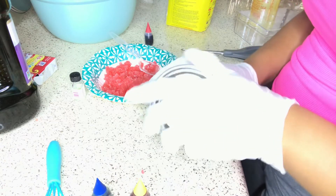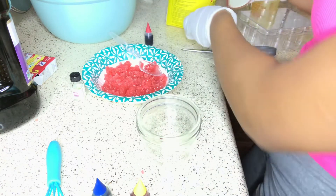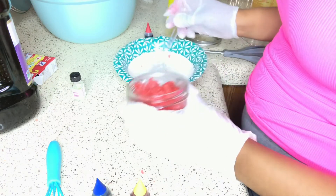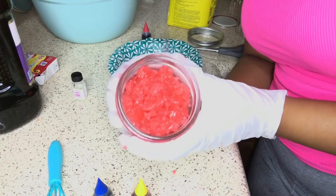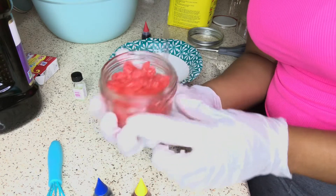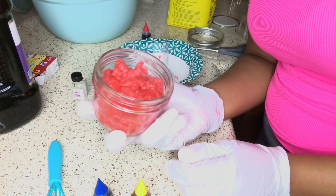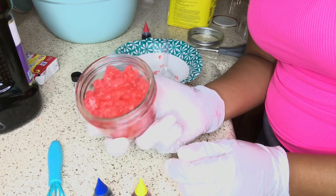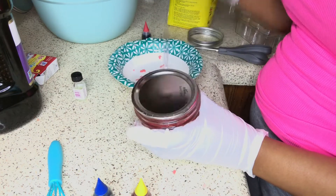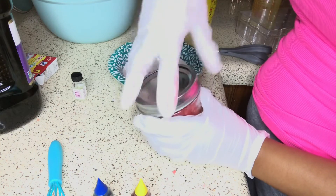These are going to be my wholesale containers that I put my lip scrubs in. They're 8-ounce jars and I just put the lip scrubs in there — this is what they look like. These are going to be up on my website August 21st so you can definitely buy your lip scrubs wholesale. That way you can save the extra step of making them. They do last up to six months but after two weeks they're not edible anymore.